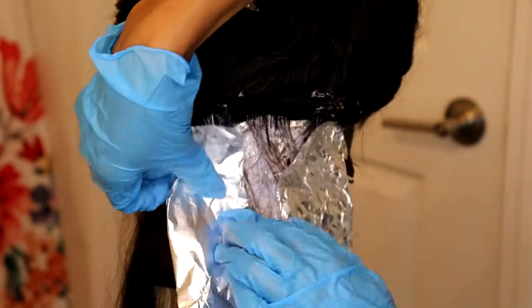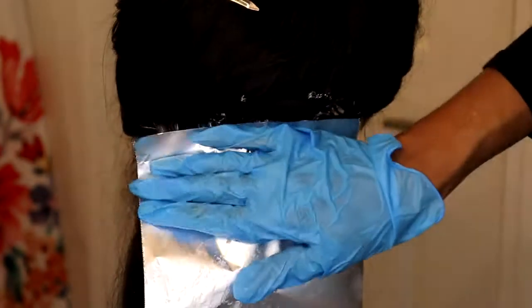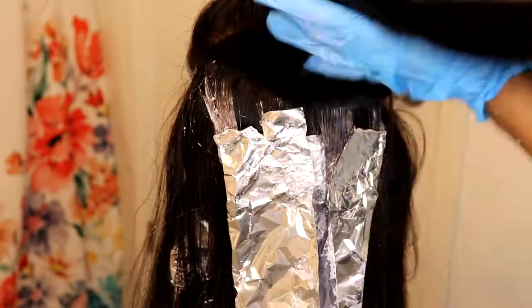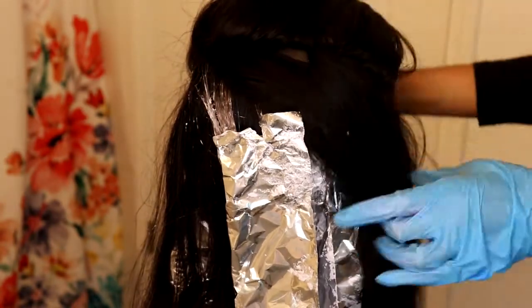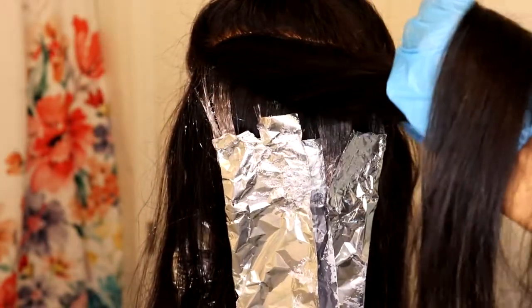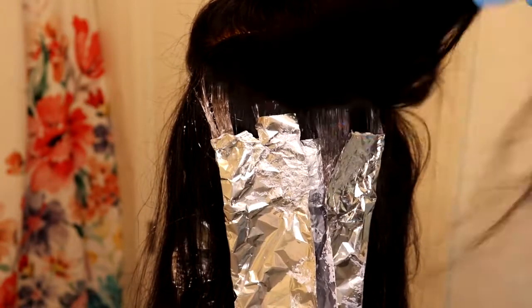You just want to make sure you're smoothing that hair out, because you don't want to have patches on it when you take the aluminum foil off. As you can see, I'm working up through the hair — that's the back of the frontal area, close to the top of the hair. I'm going to show you again exactly what I did.